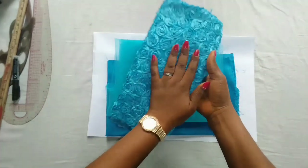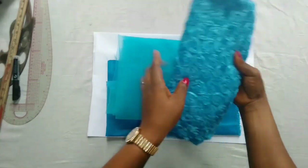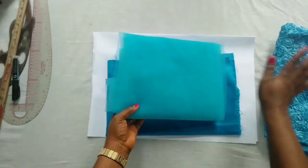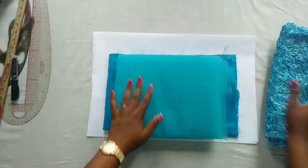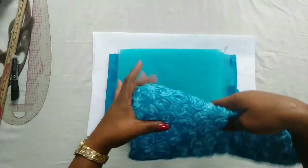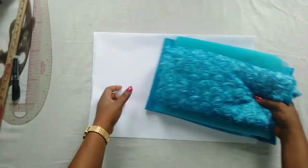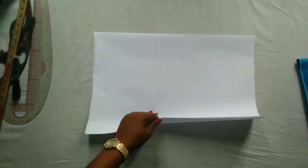I'll be using this for the cape part of this dress, and here I have my net. This is one yard but it's too much, so I'll just cut the one I'll be needing. This is four yards of net, and I have my one yard of satin and one yard of lining. For this dress I'll be using a two-year-old baby girl's measurements.